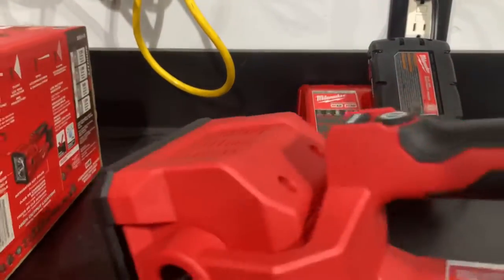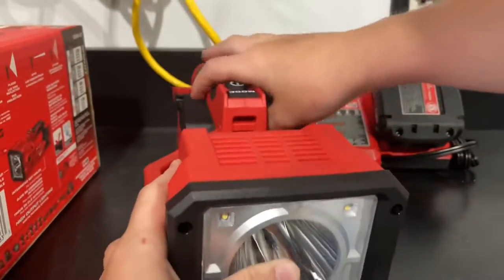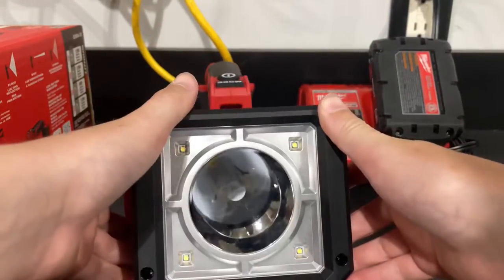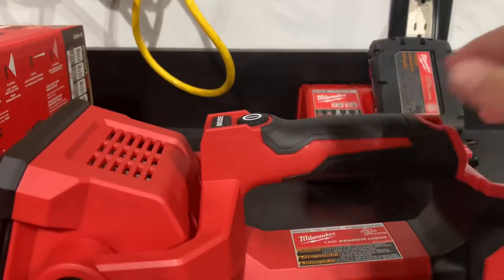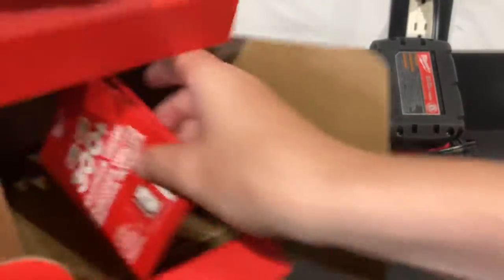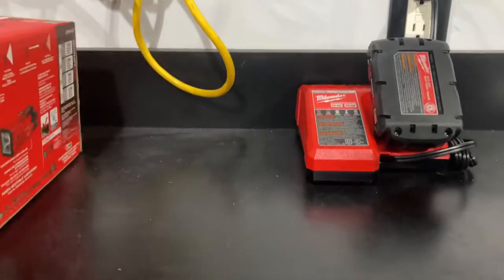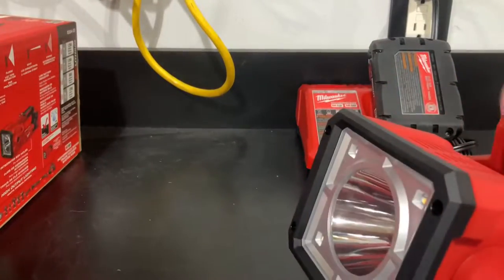All right, and this is it. It's pretty good size — it's big and it's bright. This is the first thing. The instructions come in the box, and then the cool pamphlet that I'm not going to open up because I can't refold them.